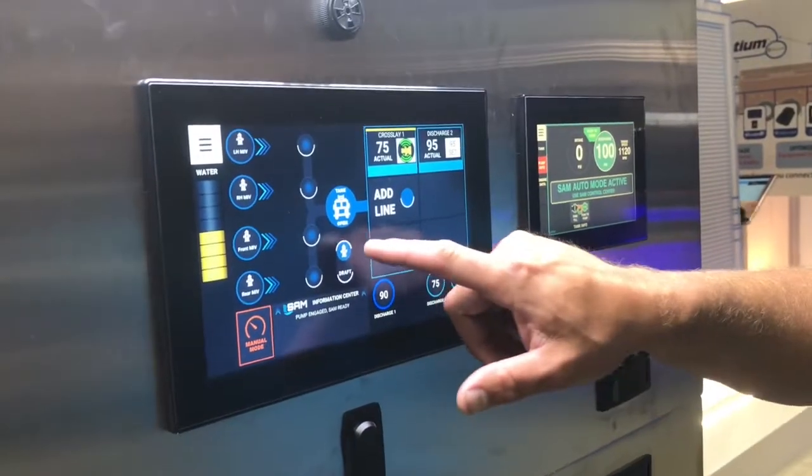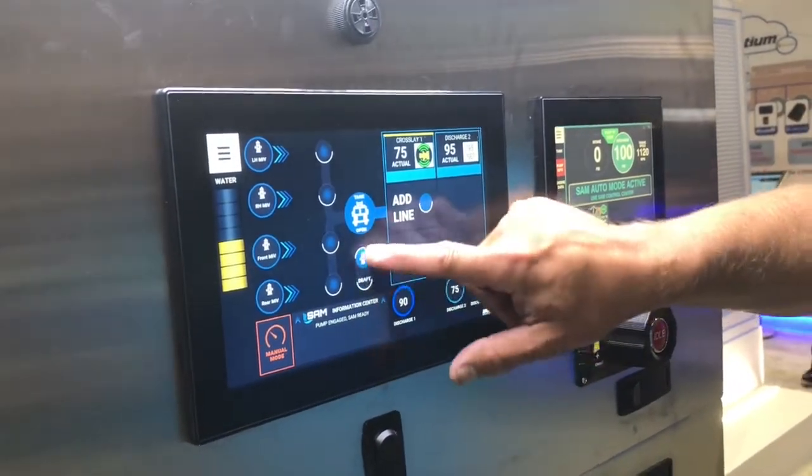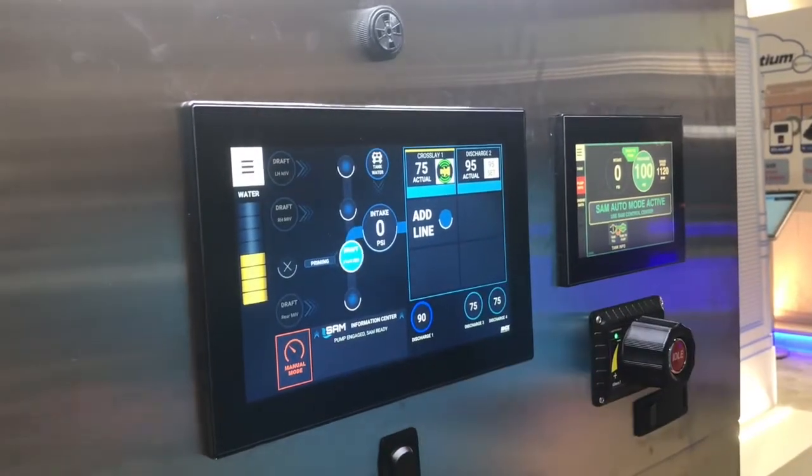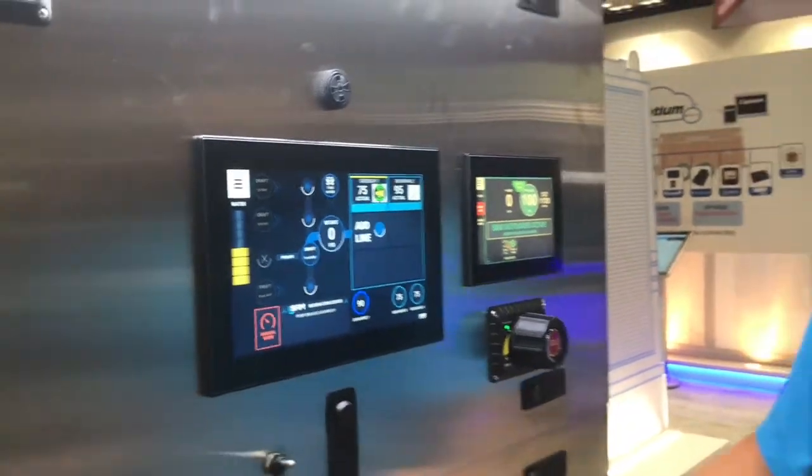If you're a drafting department and you need to draft, you just drag the toggle down. Now these say draft — when you swipe this over, we're going to pull the prime, we're going to switch over for you, and we're going to rebalance the pressure so you can always pump in pressure. It takes a lot of stress off the operator, especially for the rural departments who are always needing the manpower and dealing with longer response times. It's always better to get stuff done.